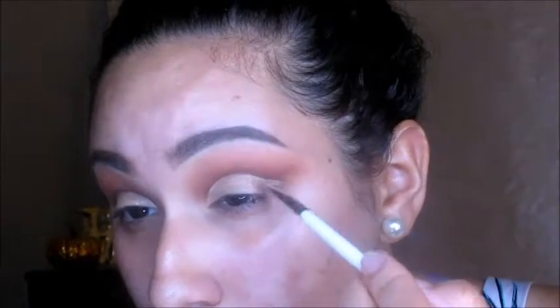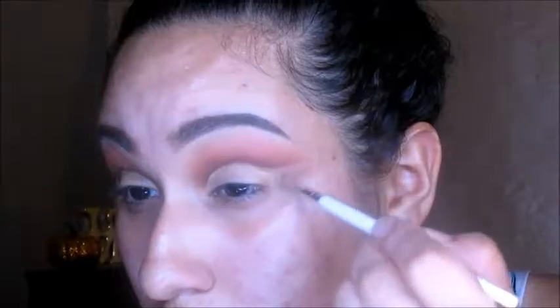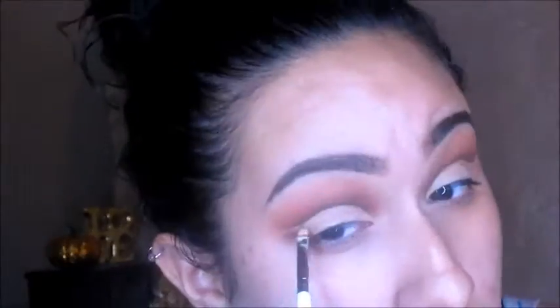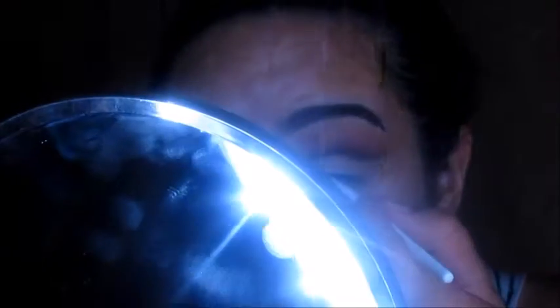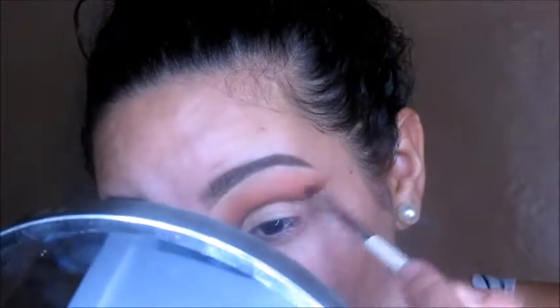Now that I've got the lids done, I'm going to go ahead and carve out a shape of a wing because I will be doing winged liner. This part didn't come out very well, I tried my best, but you know. You're just going to take the shape upward like you would your winged liner. Now I'm just taking that dark brown shade again and kind of defining it a little more now that I've got the eyeshadow base on. I kept sticking my mirror in the way — I was struggling a little bit doing this.